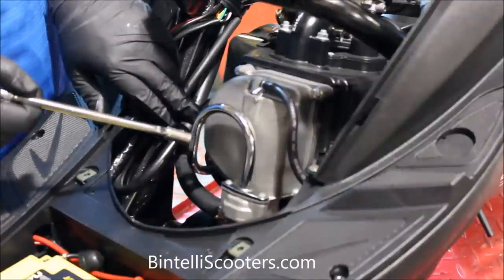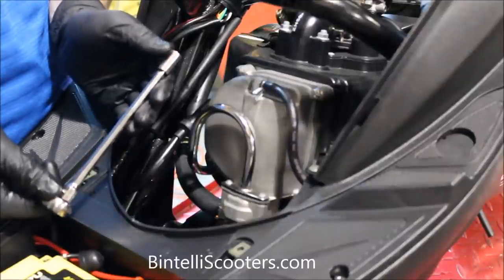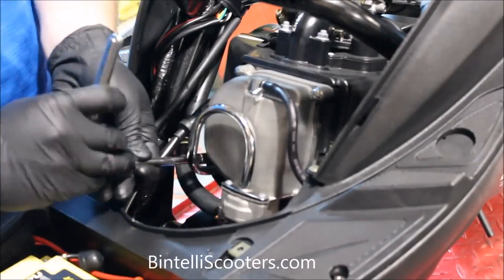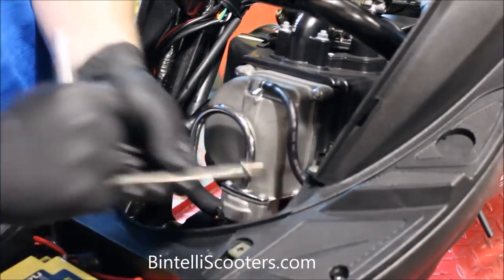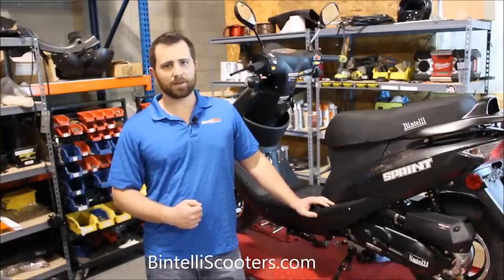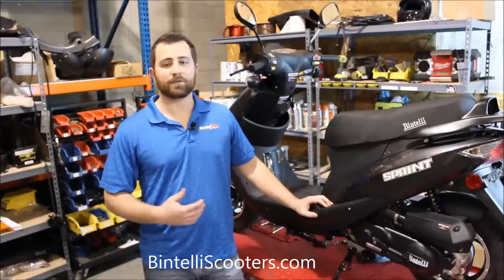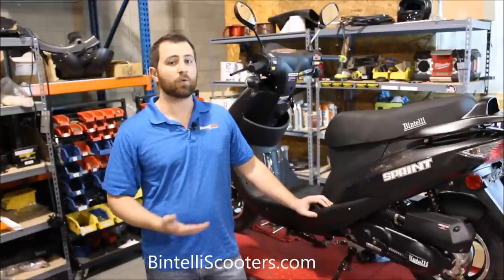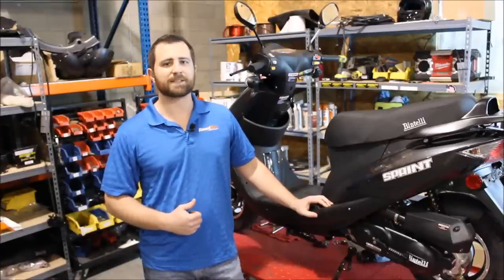Now all the hardware is snug with the valve cover. Using the quarter-inch ratchet with the extension and the 8mm socket, we're just going to go around and make sure all those are nice and tight. And there you have it — we've wrapped up the valve adjustment on this 49cc Sprint, it's all set and ready to go. My name's Jason. On behalf of Bintelli Scooters, I welcome you to take a look at our website, BintelliScooters.com. We have a dealer app on there that you can use to locate somebody close by if you're interested in getting any one of our models for 49 or 150cc scooters. If you have any questions, feel free to contact us via the website or leave a comment on this video below. Thanks, have a great day.